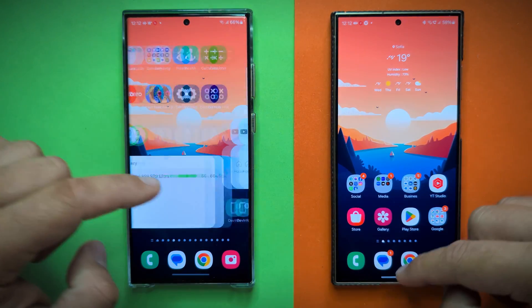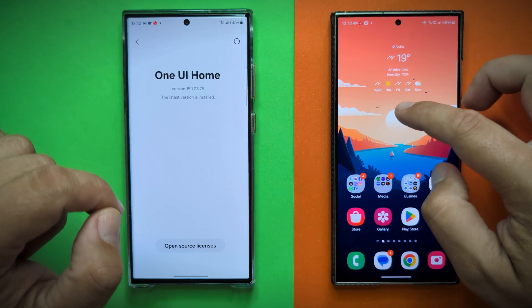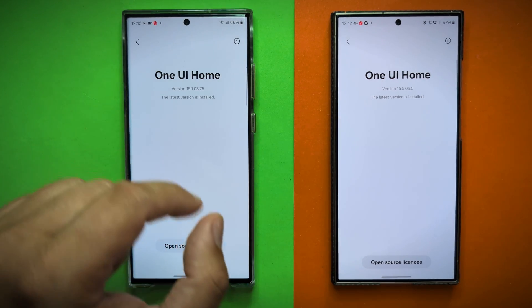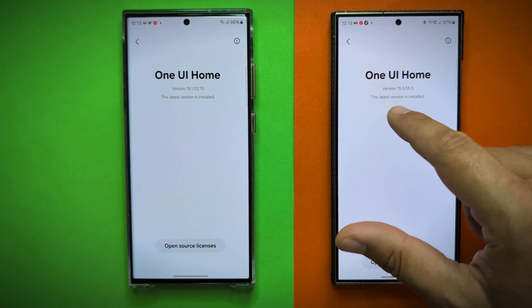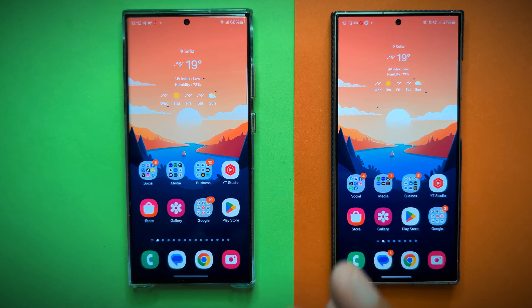I did a video a while ago installing the home from One UI 6.1 on my Samsung Galaxy S23 and S24 Ultra, which really changed some things for the better. For this animation comparison test, I have reverted back to the final official One UI 6.1 home version — version 1510375 on the S23 Ultra. On the S24 Ultra, I'm already running version 155055, which is what people call the One UI 6.1.1, though technically that's not official.